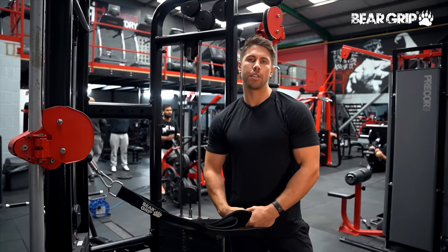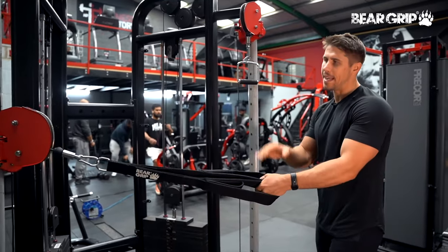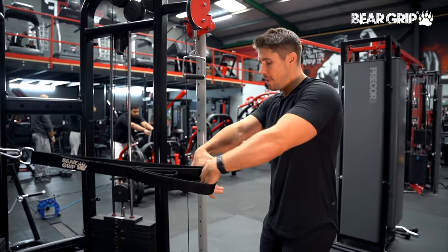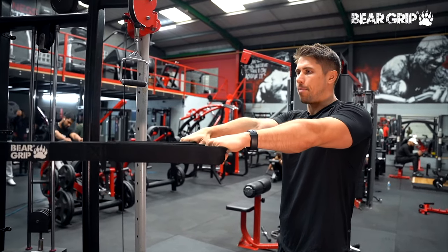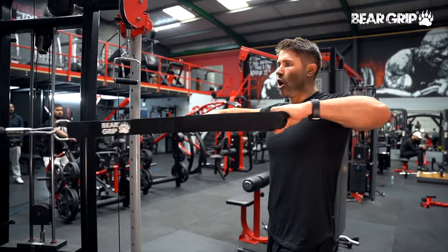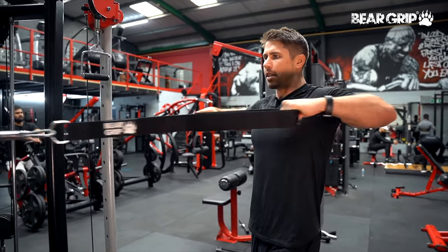Elbows out 90 degree rows are a really great exercise for targeting your rhomboids. We're going to have our cable attachments set to around chest height or maybe a little bit lower. We're going to find a nice stable position with our stance — one foot forward works best for most. All we're going to be doing, as the name of the exercise implies, is driving our elbows out towards the side so our humerus, our upper arms, are about 90 degrees to our torso, spreading that apart.